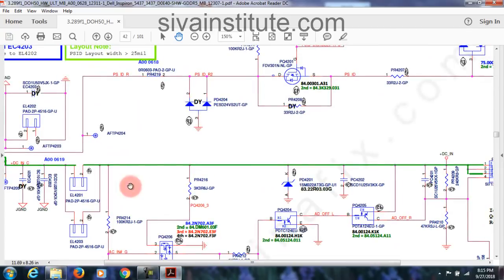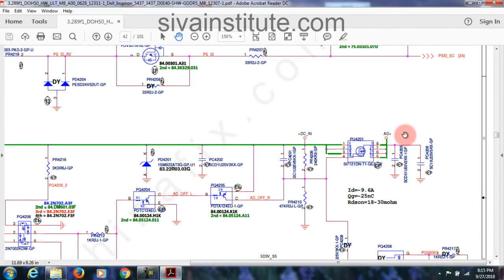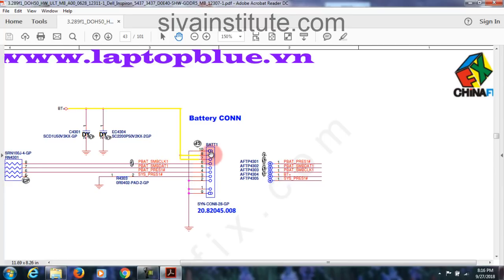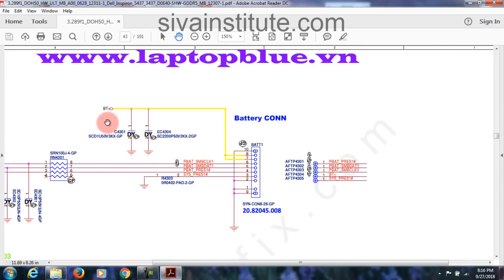This voltage goes through this FET — this is adapter cutoff FET. AD plus — that means adapter plus. Any problem here, adapter won't work. So this is AD plus, remember it. Next, battery connector: from battery connector, last pin — pin number 1 is ground, that means pin number 7 and 8. This means this is not a pin, this is only plastic. See here: 8, one ground means 8 supply — BT plus. In that place, adapter plus.